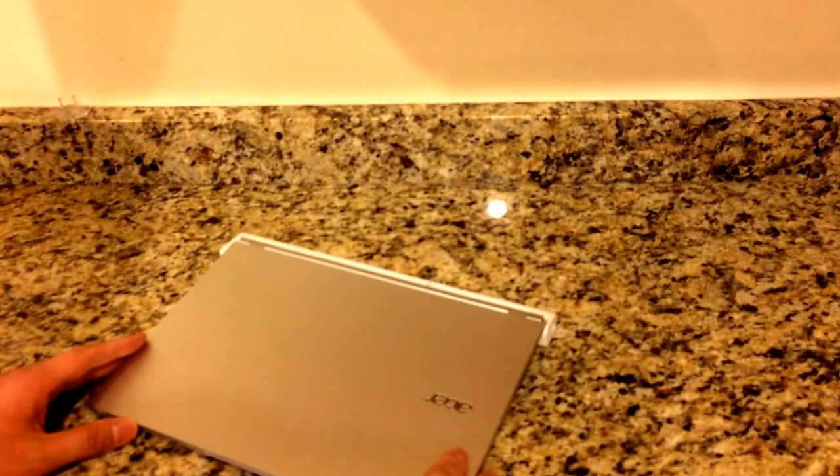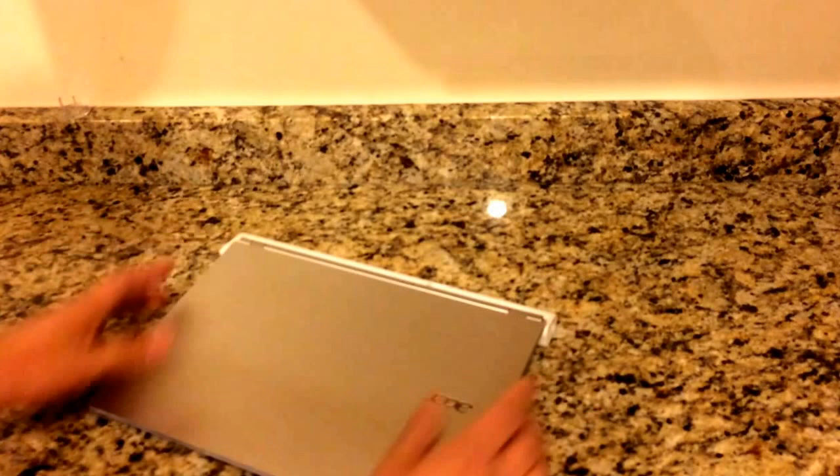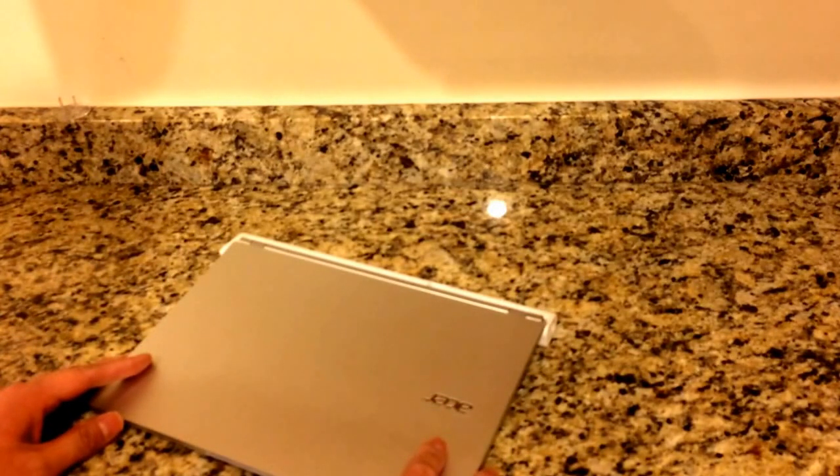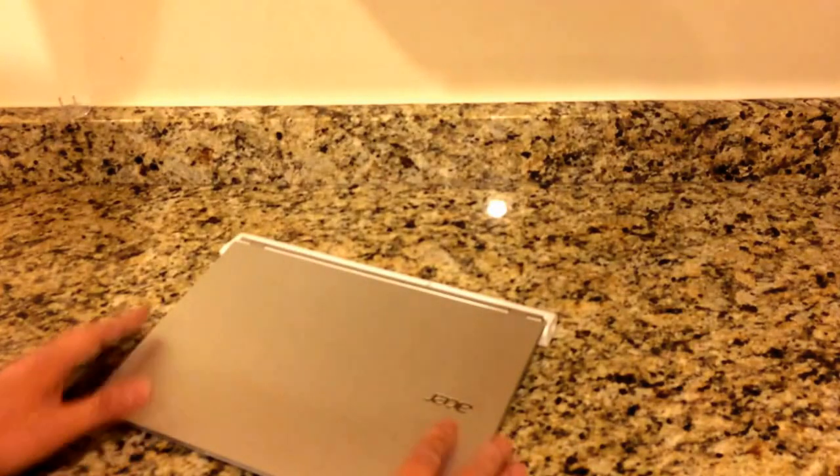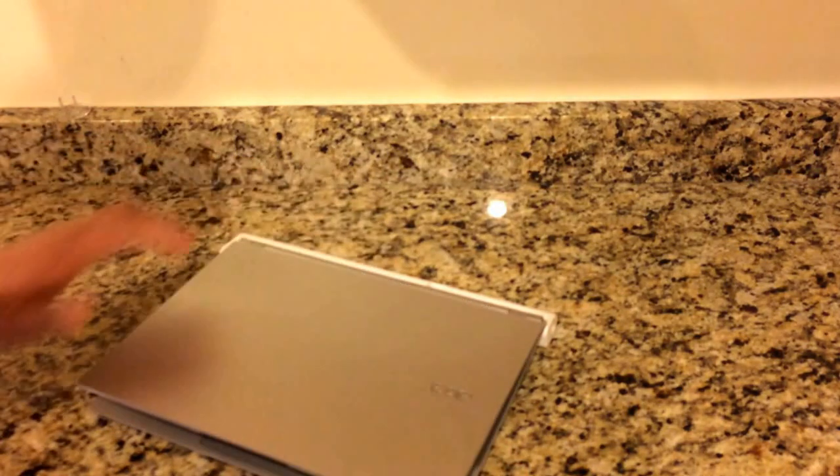It also needs electricity. Now most of these laptops have a battery that will last many many hours, so even if there's no electricity 24-7, you can charge part of the day and run off the battery for three or four hours a day, so that's really not a big issue. So let's start this up and see what we can do.